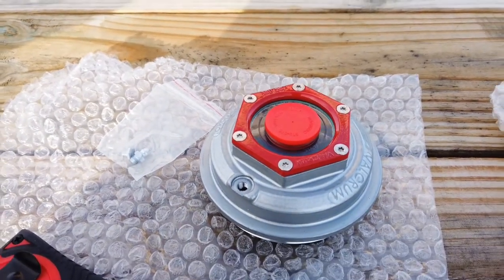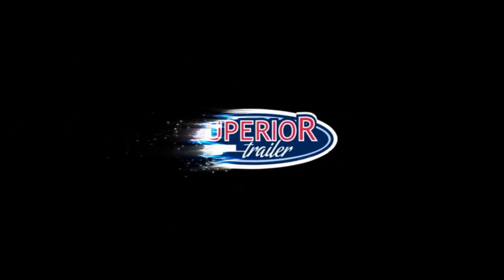Check us out online at Superior-Trailer.com. Thanks guys, we'll see you next time.